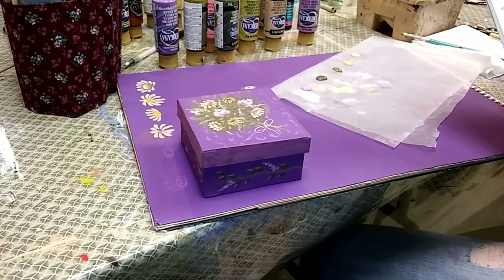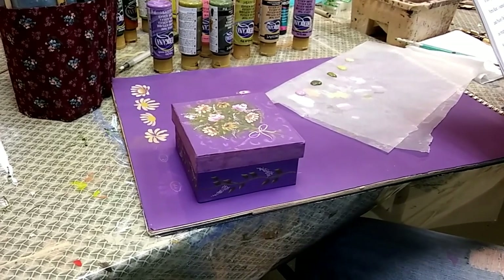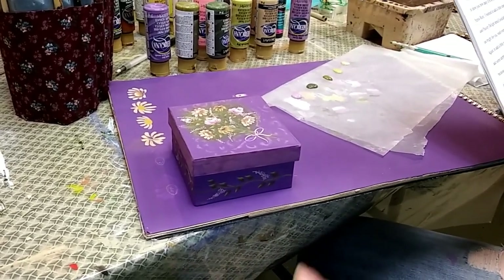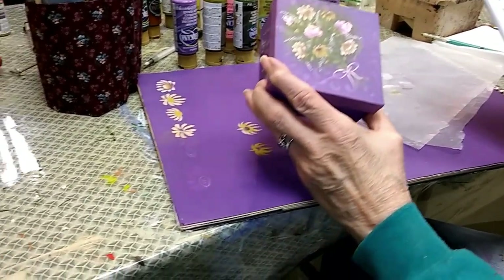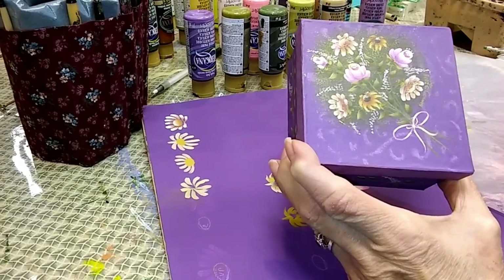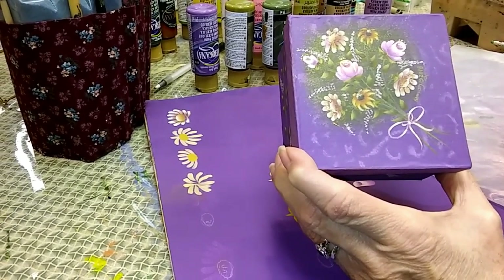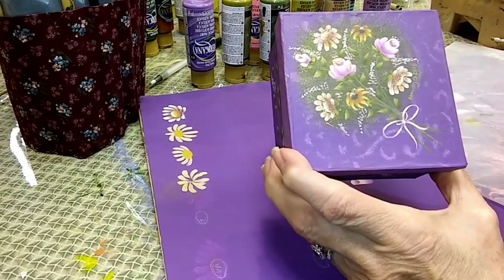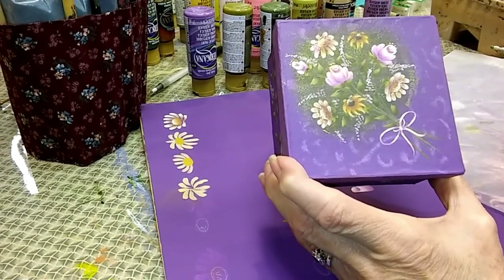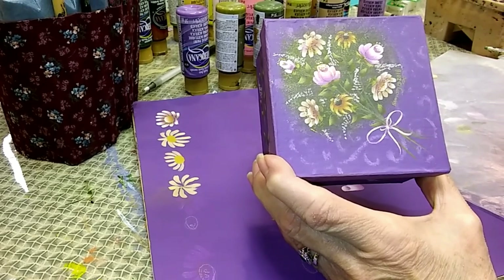Hi, this is Barbara Bunsey. I was thrilled when Lori asked me to join the design team here at Talltown and I'm really excited to be here with you. Since spring is upon us, I thought I would show you how to do a quick and easy floral design using strokes. Please don't get scared away — your strokes do not have to be perfect for this design. Even though I've given you a pattern to create this design, I would really like to encourage you to be creative and use these flowers to create your own design.